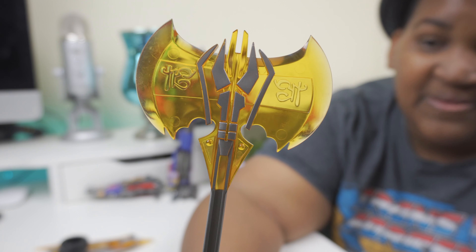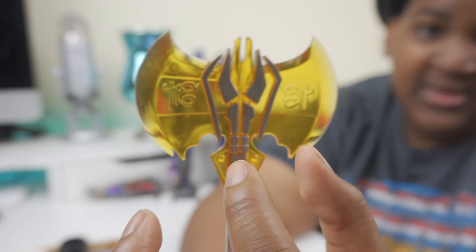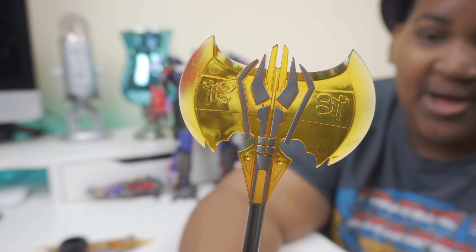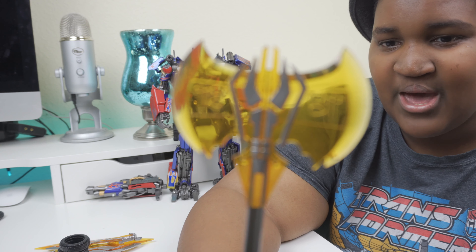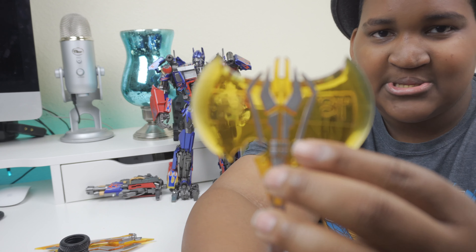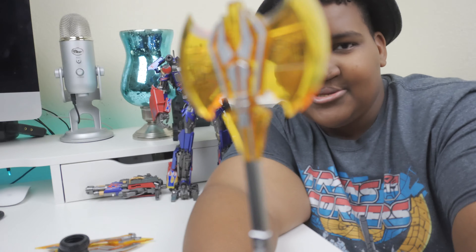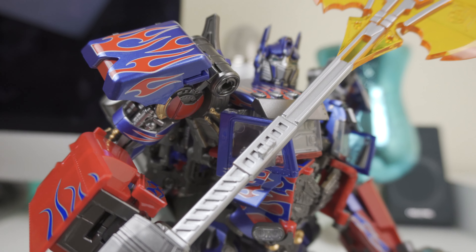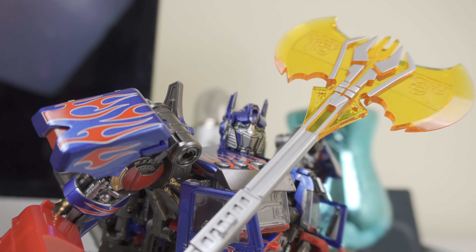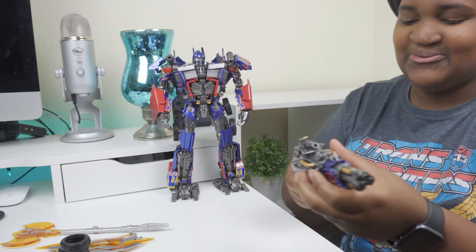The Energon axe has hieroglyphics on both ends and nice silver detailing. I like how they didn't keep the entire axe portion gold translucent — they gave it that metallic detailing etched into the design. Nice Cybertronian-like styling and a long, long handle. This is one of my favorite weapons right here.